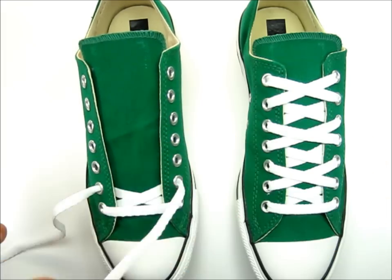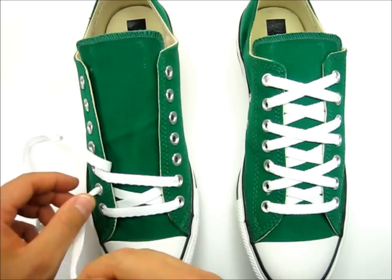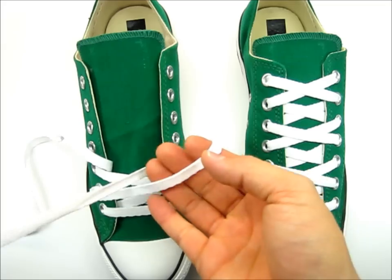Now we're going to take it over the top and into the next eyelet. Same thing on this side — go up over the top and into the next eyelet.